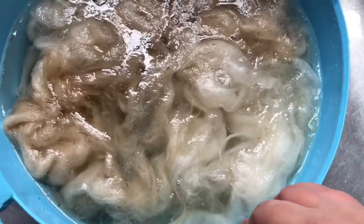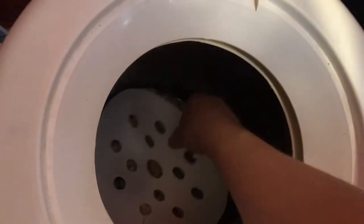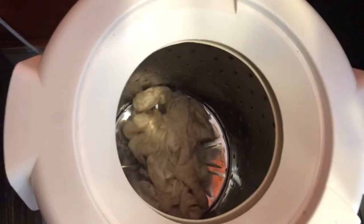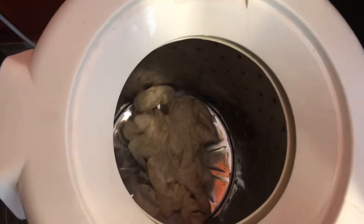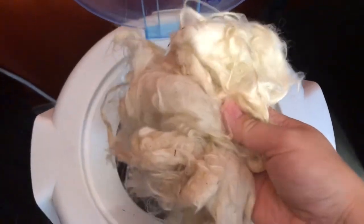Now I'm going to take it out of the dryer — let's just say it doesn't really dry it, it just removes the excess moisture. But I think you get the picture. This takes a lot of time out of washing fleece and yarn, and I love it — it was a great investment. And you can see how it looks all ready to hang out to dry.